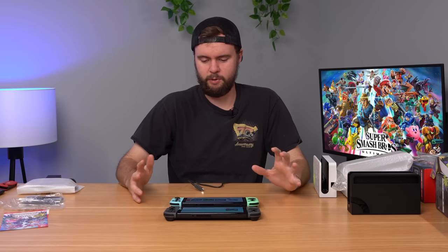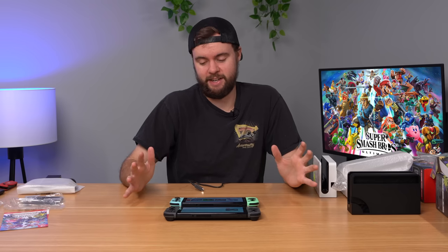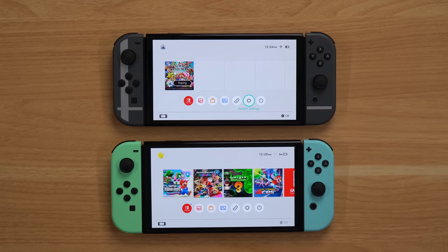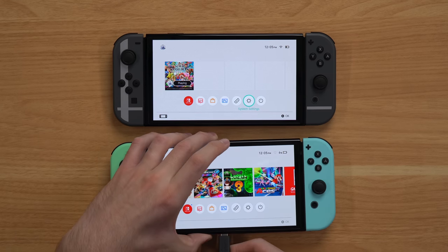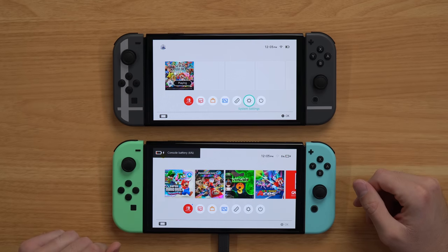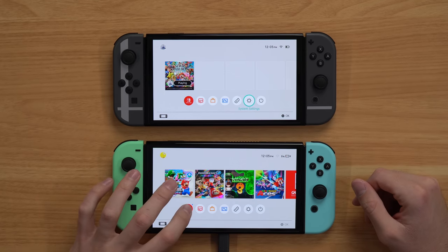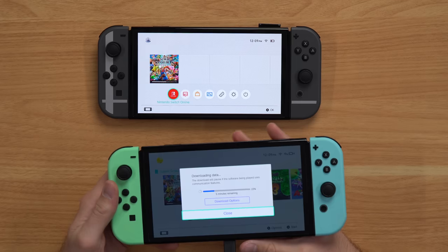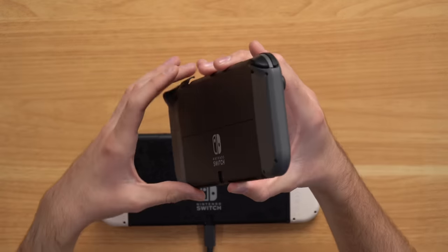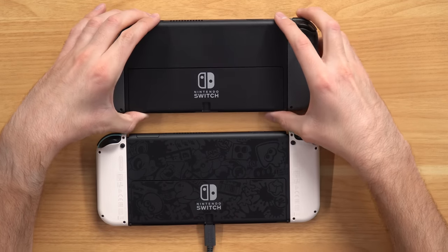There are two possible explanations — one is that they're using a new version of the Switch OLED screen, which I highly doubt. It's probably just manufacturing variation where sometimes screens are slightly different, which is not a huge deal. There's really not a big enough difference to notice unless you're side by side. I do want to pull up a red game or something to compare the colors, so I'm waiting for a download while we check some other things.